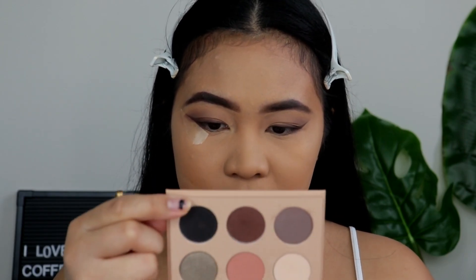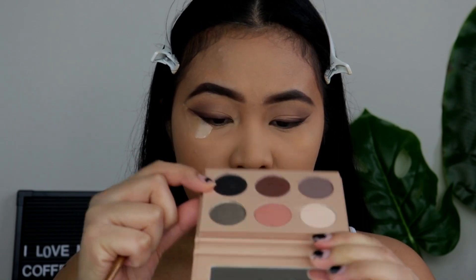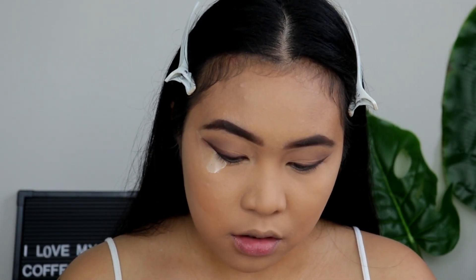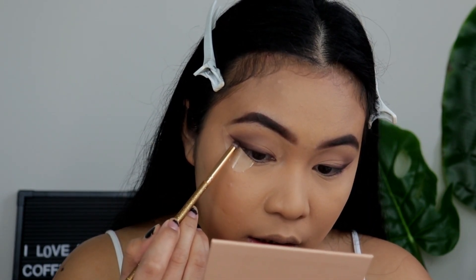With the same brush, I will be taking this black shade, which is Antique. I will put that black shade on top of Exotic as well.